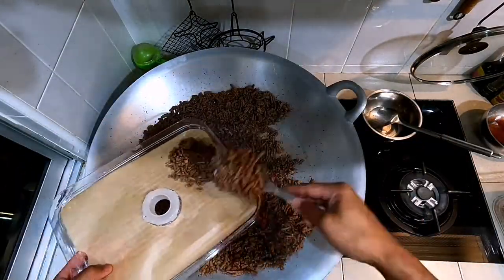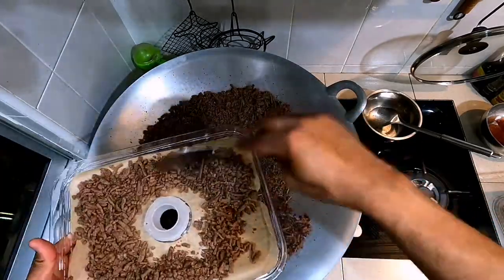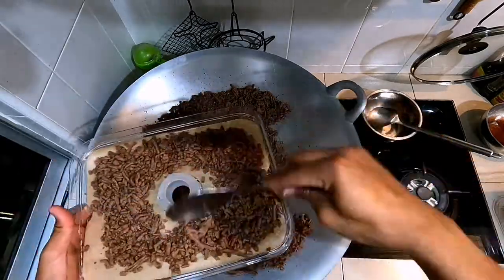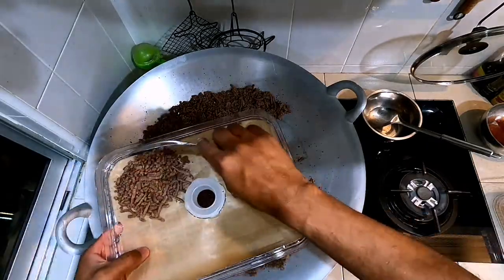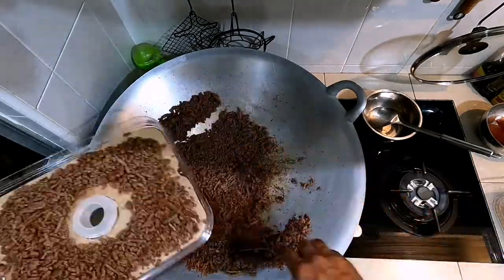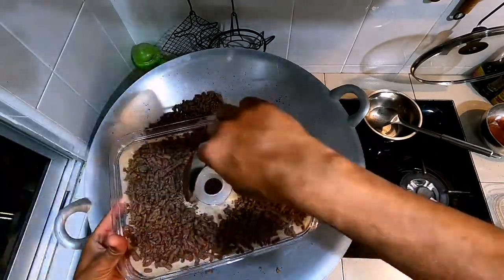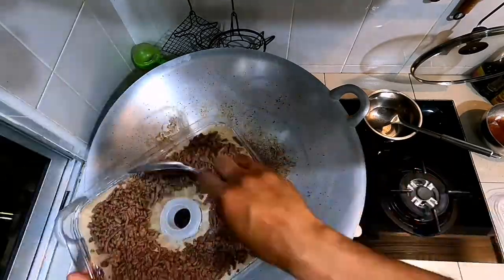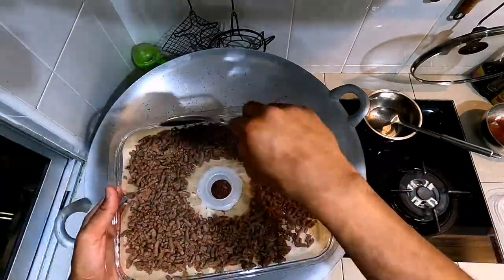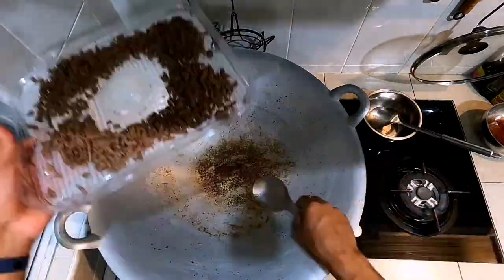Prepare greaseproof paper for the trays of your dehydrator if the holes in your trays are rather large like mine. My top tray has a separate plastic insert with smaller holes, but I can only use that for the first round of dehydration. The meat is now nice and dry and uniformly cooked. Get your trays with the greaseproof paper and start to distribute the meat on them. You can make the layer a little bit thick — no worries. The important thing is you do not block the air vents. My dehydrator has five trays so I have to make everything fit.